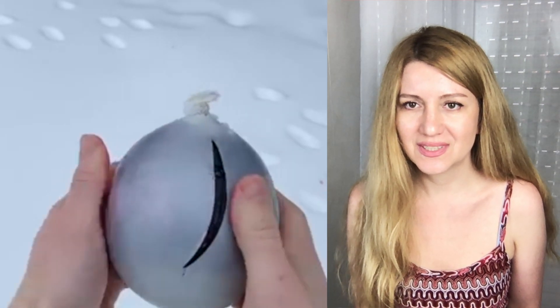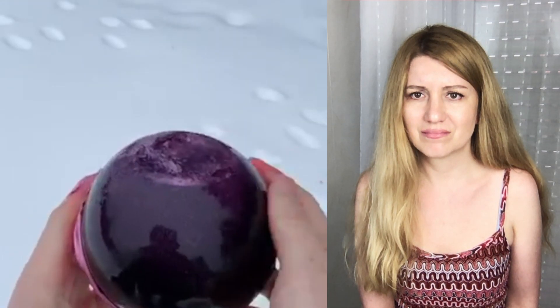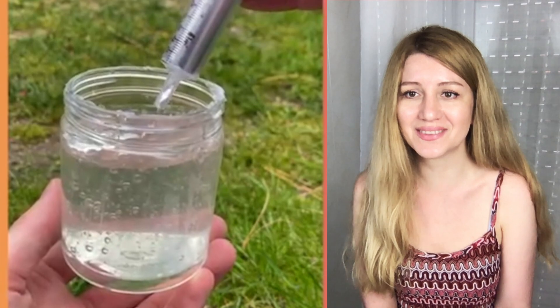This is a balloon with frozen water — I guess just frozen water. Hope they're not gonna eat it or something.